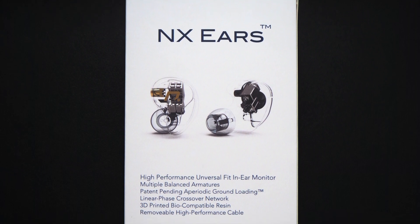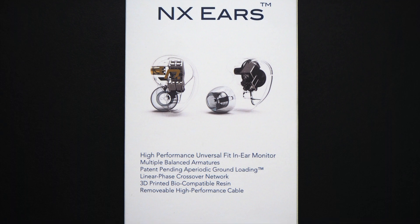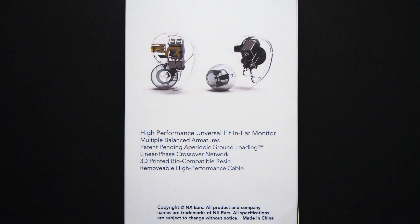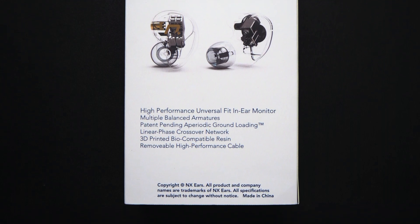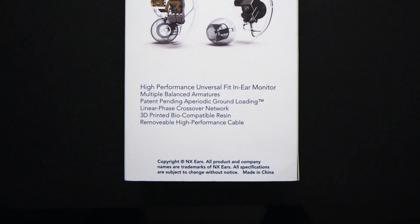It is a high-performance universal fit in-ear monitor with multiple balanced armature drivers. One thing to take note is these feature patent-pending periodic ground loading — this is actually a technology created by NX Ears and is patent pending.